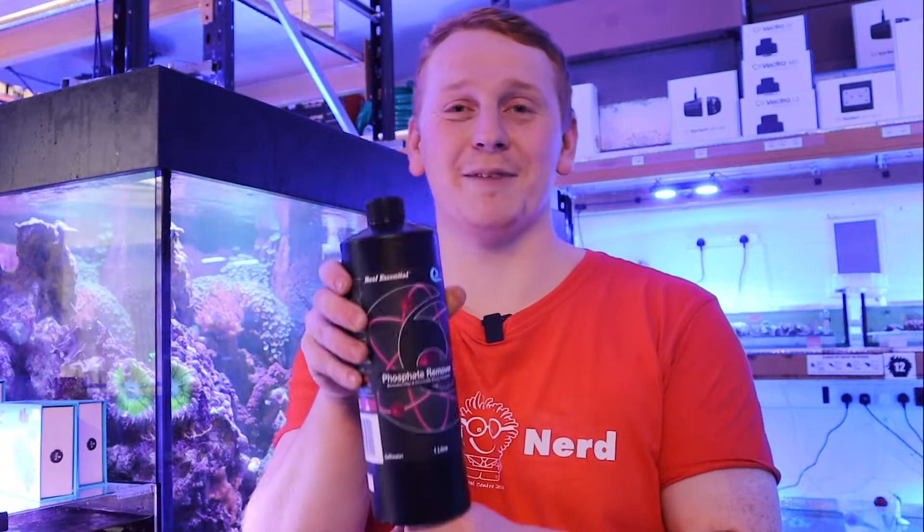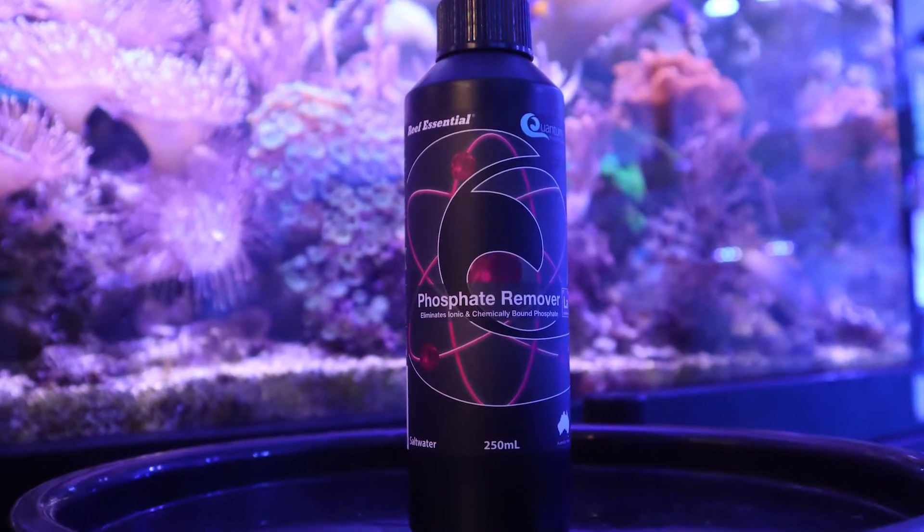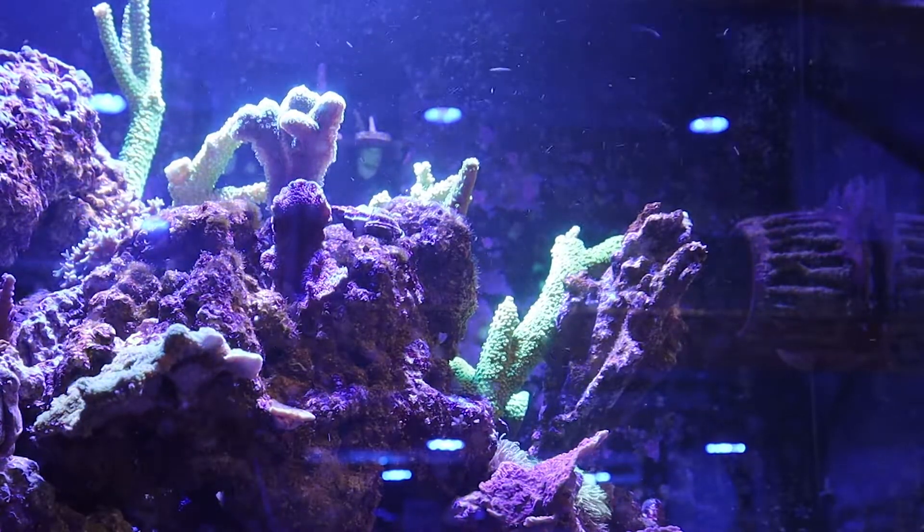Hello guys, welcome back to the Coral Centre and our Products of the Week series, where this time we'll be talking about the Quantum Phosphate Remover. Quantum Phosphate Remover is a simple and effective phosphate remedy, designed to eliminate phosphate in your reef aquarium in a quick and stress-free way.